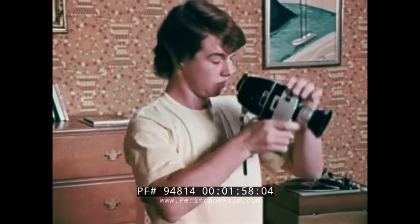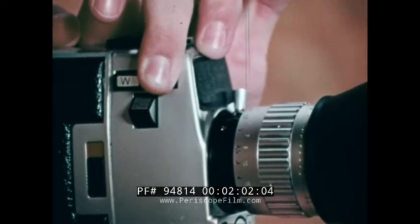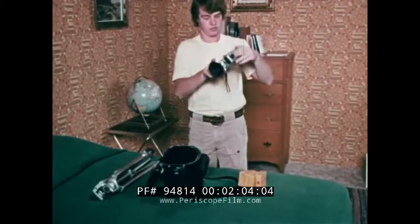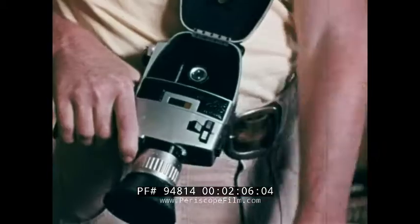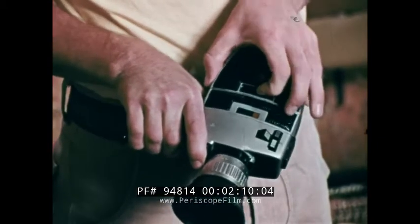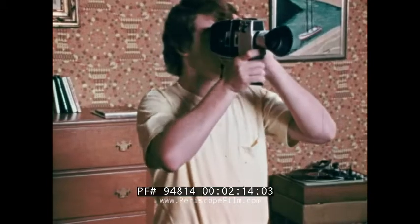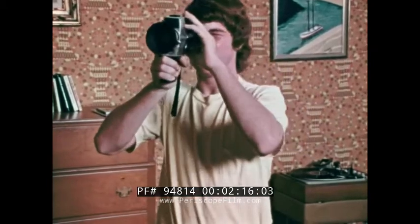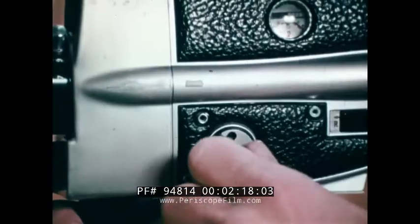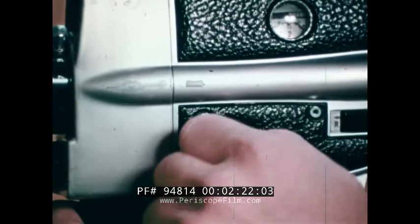This is Dad's grandson, and his birthday gift is a Super 8 millimeter camera. It's equipped with a powered zoom lens, is cartridge-fed, and battery-operated. A built-in light meter sets f-stops automatically. It's also capable of in-camera fade-ins, fade-outs, and dissolves.